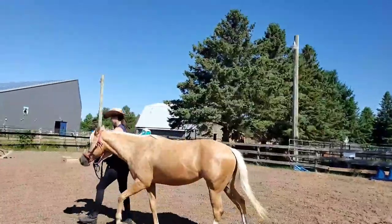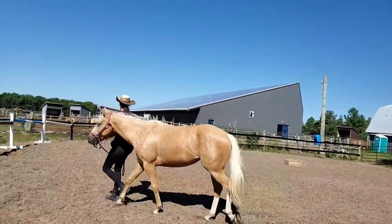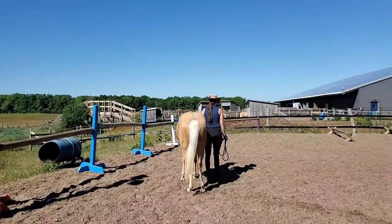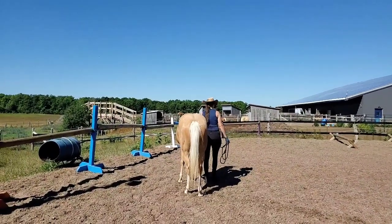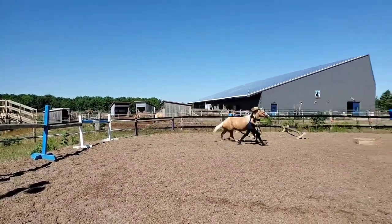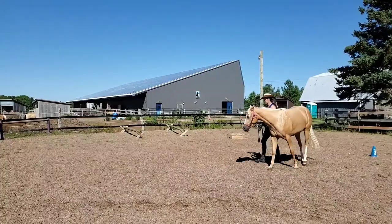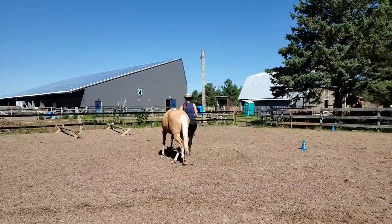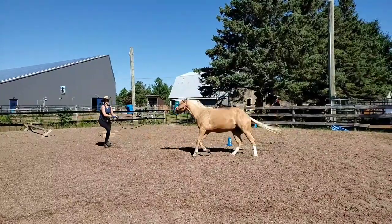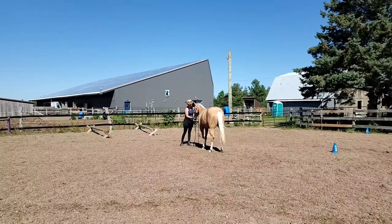All right, here we go with Shiny in level five. I'm just going to bring her over to a starting position. We start on the horse's right side — this is for test A on the level five pattern. I'm going to start off with the trot, then into the canter on the right lead, then back into trot. Then we come down into walk just to reposition ourselves before we send out on the boomerang with the canter draw towards us. You can see she's got that going really well.